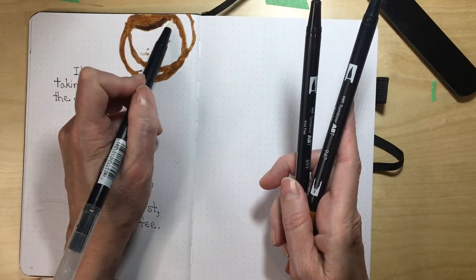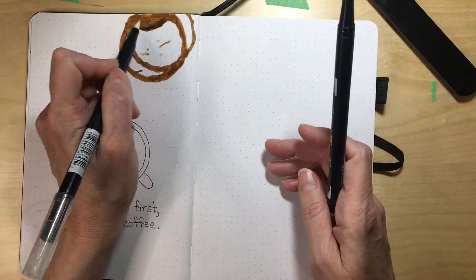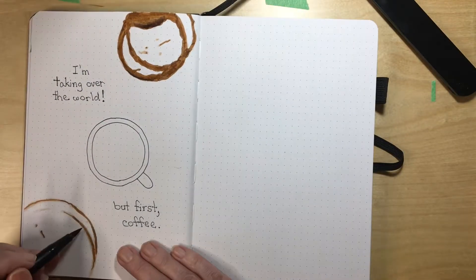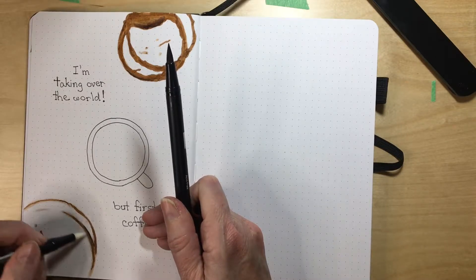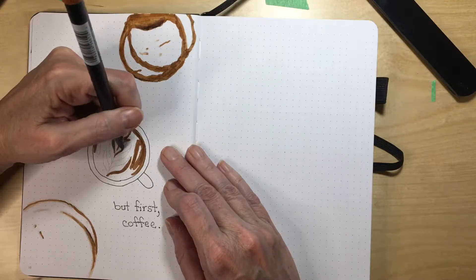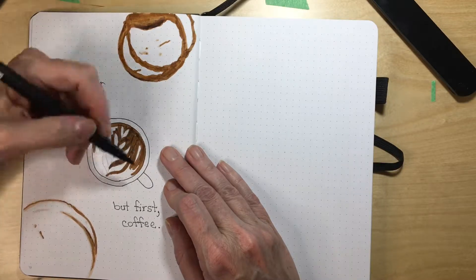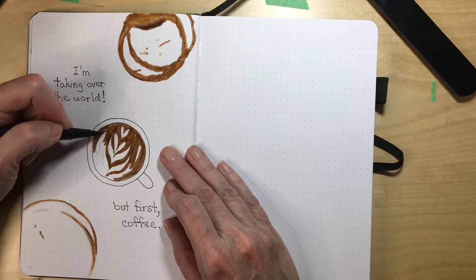So the theme for this month is coffee. Amanda did an idea where she did some coffee stains on her opening spread for November. I tried it on another piece of paper but I didn't like the effect I was getting, so what I did was trace the coffee stain and then transfer it into my bullet journal. Then I used some Tombow markers to color in the coffee stain — I had two browns, a lighter brown and a darker brown, and I used the lighter brown mostly because I like that color for my quote-unquote coffee stains.